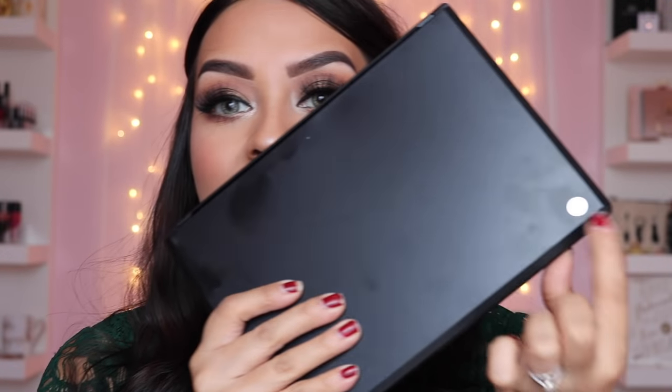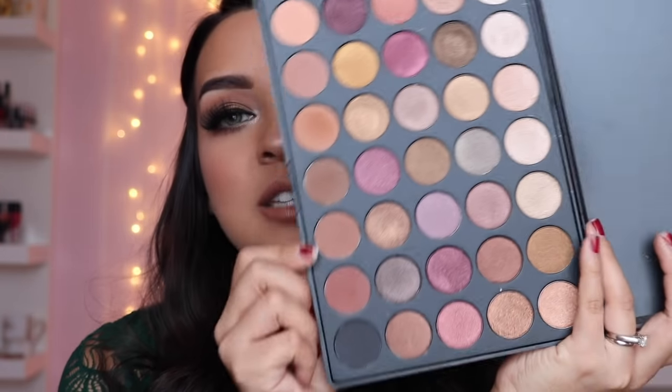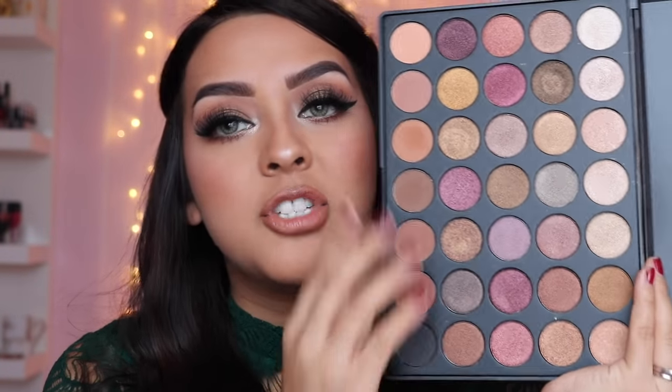For this video I wanted to do a look using my new Morphe 35S palette — and there it is right there. I got this for Christmas from my husband; it was on my list. It has a lot of shimmery colors and the rest down here are all matte. If you want to see how I created this look, please keep on watching. Thank you guys for being so patient with me, and don't forget to subscribe.